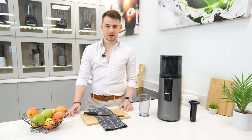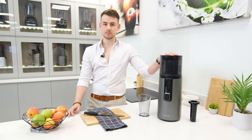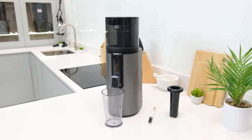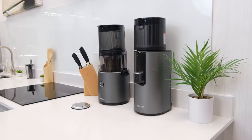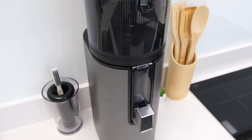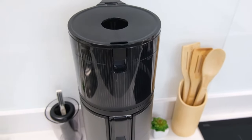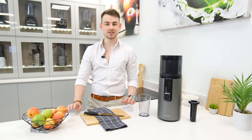Hi there, my name is Simon and welcome to Juicers.co.uk. Today we're going to be looking at Hurom's latest juicer release for 2023. Following the expected pattern, it's called the H400 and, as you might assume, it takes a lot from its predecessor, the H300, while refining certain elements to achieve better results and an even stronger user experience. So let's see how it has turned out and what improvements it has to offer.